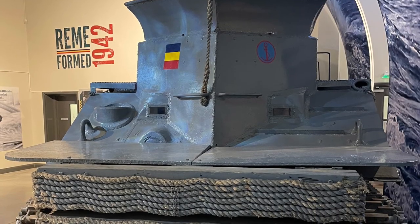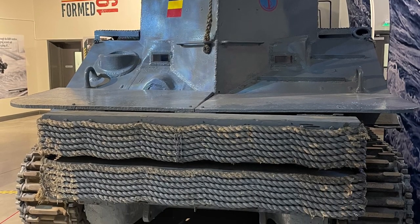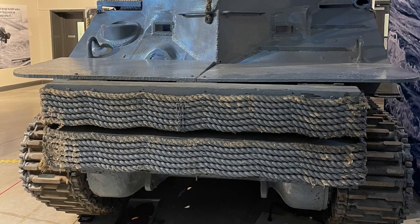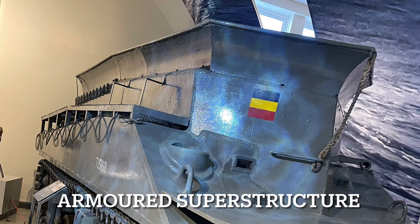The turret was removed, and an armoured superstructure designed to help the tank float and stop it getting swamped by waves was welded on. The driver and radio operator's hatches were welded shut, as was the machine gun port in the bow. A single vision block was welded in place for the driver, but visibility was extremely limited — even more so than a standard tank. When wading, the driver's vision block was useful for looking at fish, but little else.